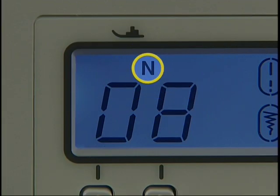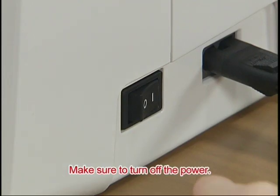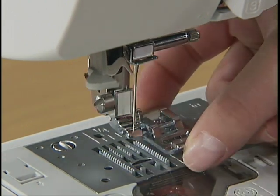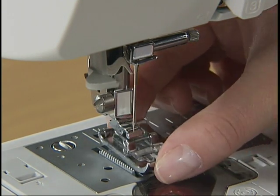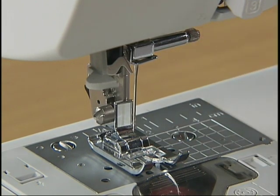Replace the presser foot to the one displayed on the liquid crystal display. Before replacing the presser foot, be sure to raise the needle by pressing the needle position button once or twice, and turn off the power. Raise the presser foot lever and press the button behind the presser foot holder to release the presser foot. Place the new presser foot below the holder so that the presser foot pin is aligned with the shank in the holder, then lower the presser foot lever to attach the presser foot.